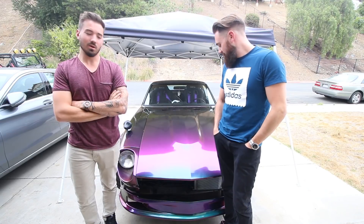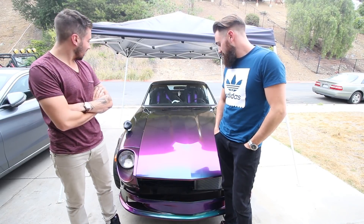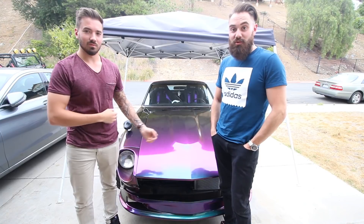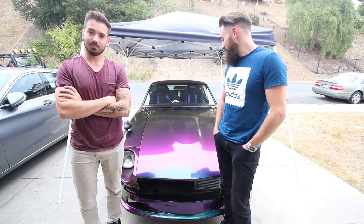Alright guys, this video was definitely just a short little update. As you know, we're in the middle of moving locations so we have a lot to do, but we didn't want to hold this from you guys anymore and we also want to make sure we're getting a few video updates out. We were super pumped to pick this thing up and it looks awesome — they did a great job.